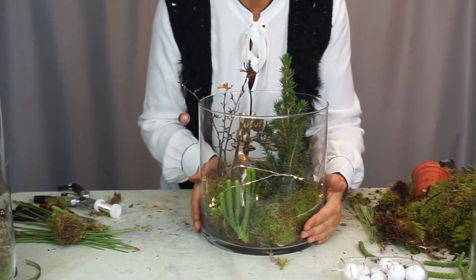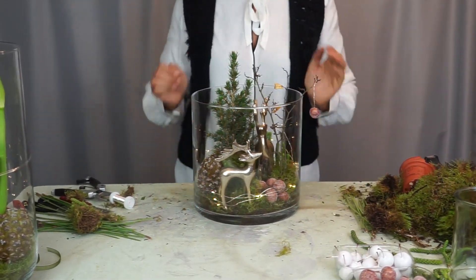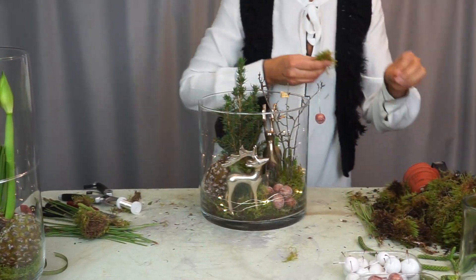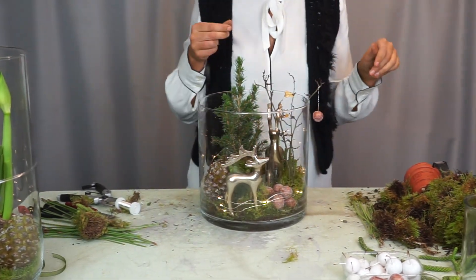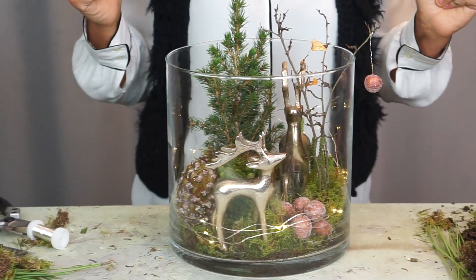And that is vase number two. Let me turn it around so you can see - there's the deer. My husband is complaining the whole time that the deer is crooked. We need to prop it up a bit. There - straight. So, those were the two filled glasses. If you enjoyed the video, give me a like. I'm also still active on Instagram, so there's more to see there. Until then - I wish you well. Have a good time. Bye!